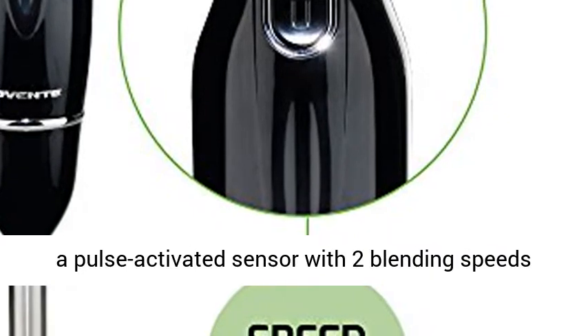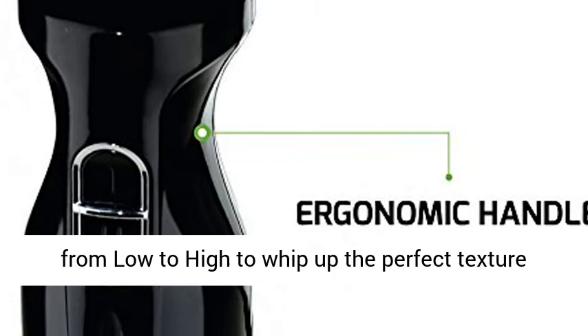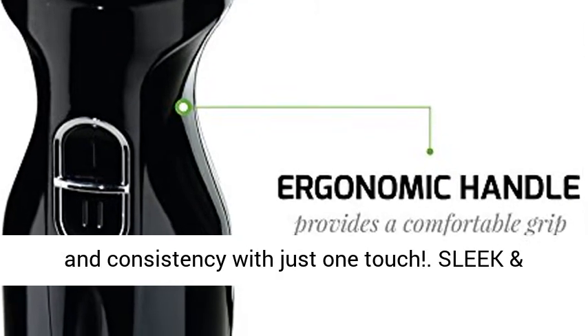Adjustable Speed: it comes equipped with a pulse-activated sensor with two blending speeds from low to high, to whip up the perfect texture and consistency with just one touch.